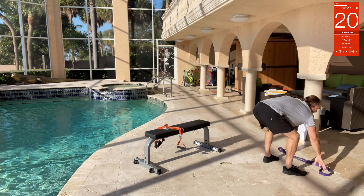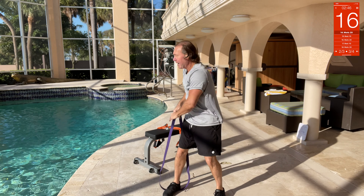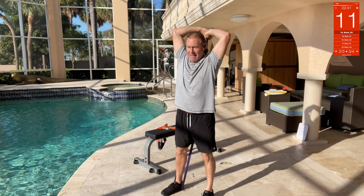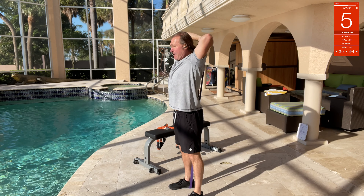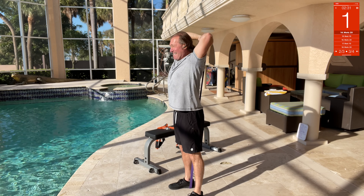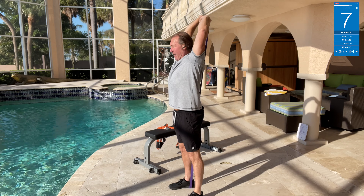Band overhead tricep extension — step on the band, bring it behind you, up over. Way back, way up, way back, up — press up overhead. Come on, get those triceps! Get an extra two reps — oh yeah, nice!